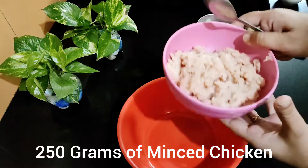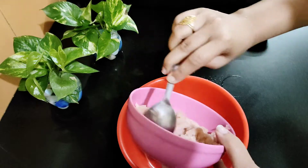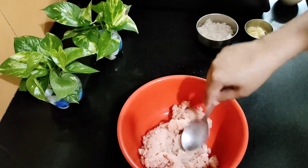This is chicken keema — minced chicken. If you don't have minced chicken, you can add boneless chicken into the blender. This will be ready to use for the kebabs.